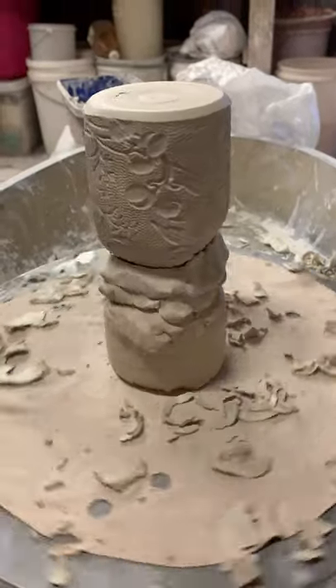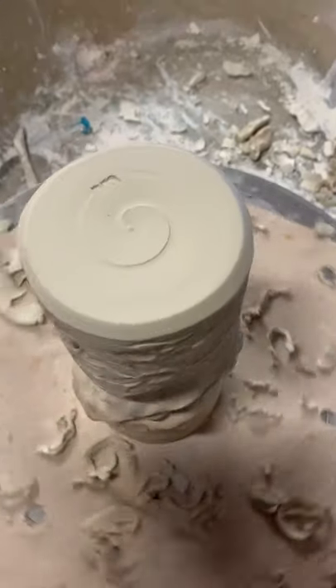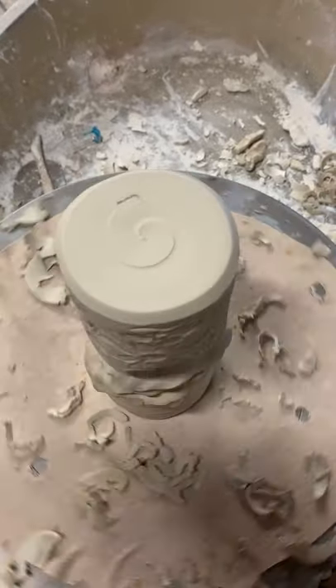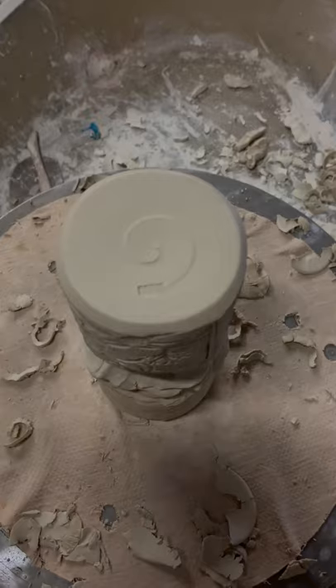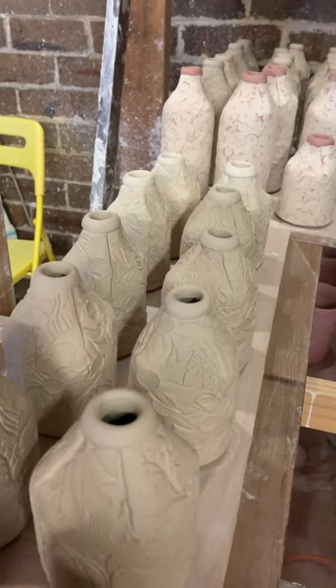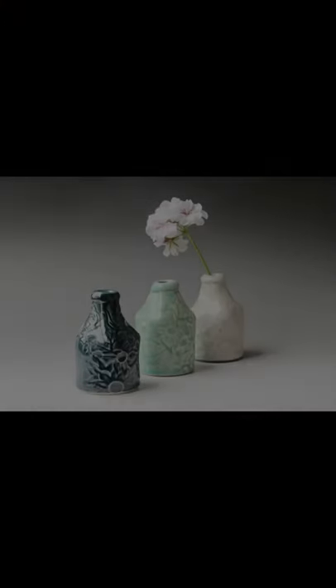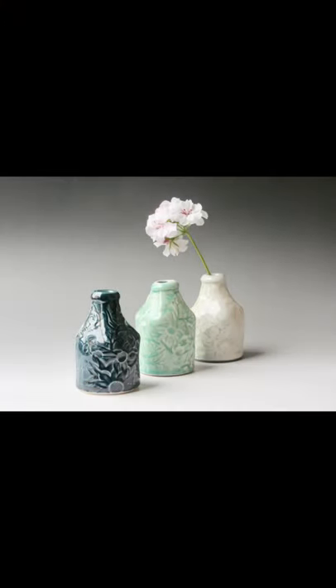Next day — trimming. It all looks pretty precarious but it works. And then there they are, done. That's what they look like finished.